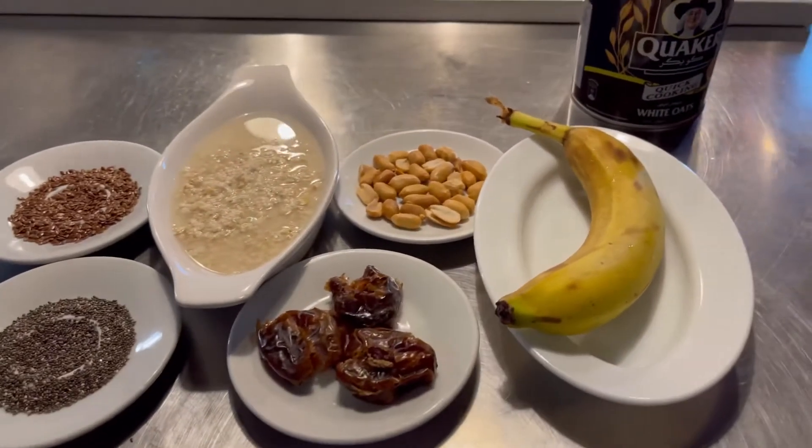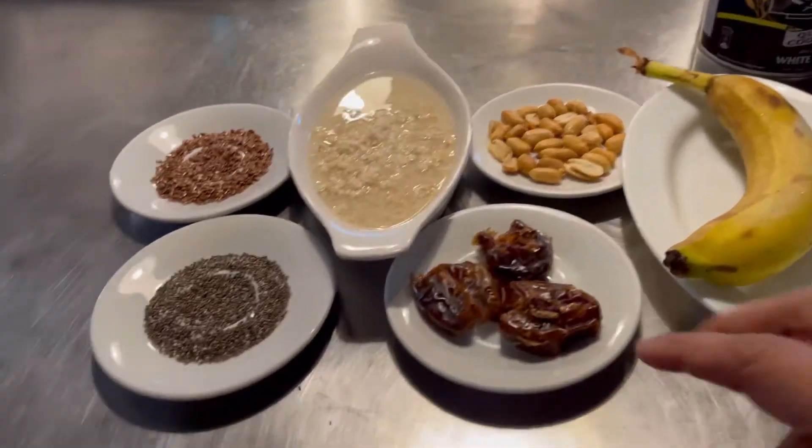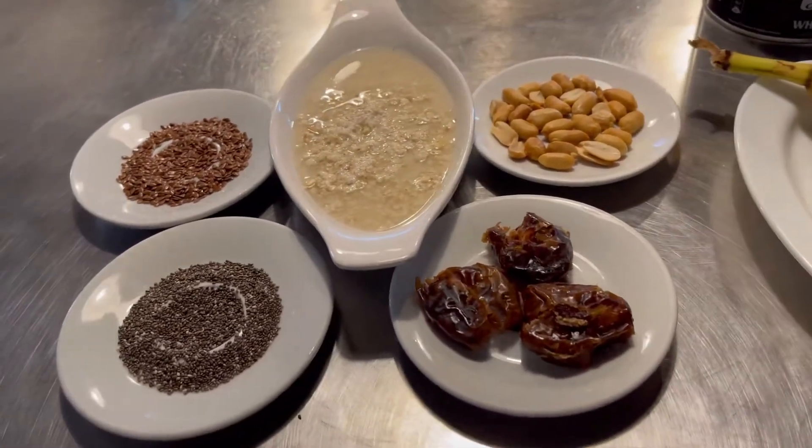Let's go to our ingredients. I'm going to add a full banana. There are 3 dates. If you want to add the dates, you can add the dates.